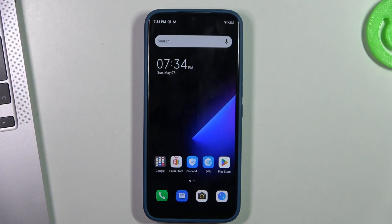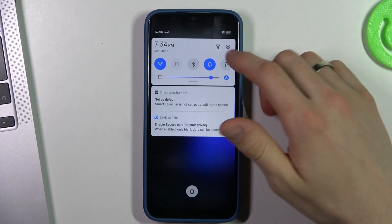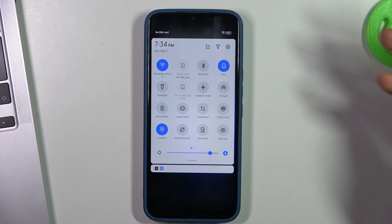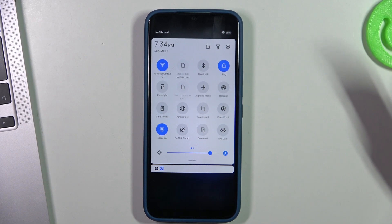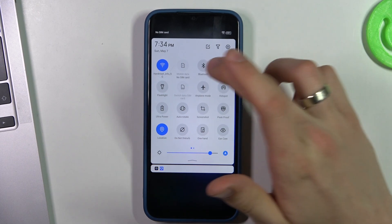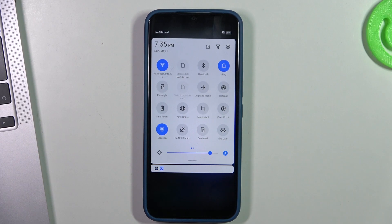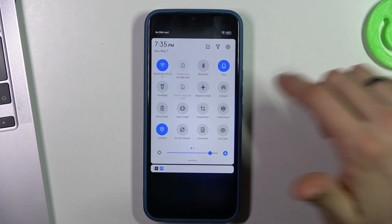So first, let's start by disabling all unnecessary features. Just open the control panel and find features you don't need right now. For example, if you are using Wi-Fi, just disable the mobile network; if you are using mobile network, just disable the Wi-Fi, and disable the Bluetooth connection if you don't need to use your earbuds right now.